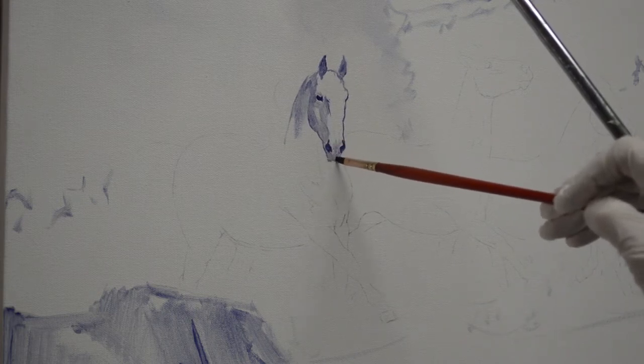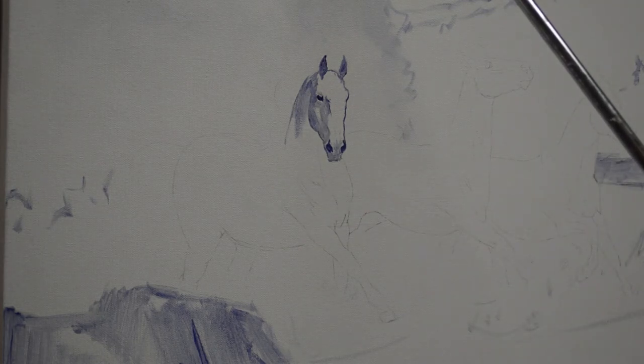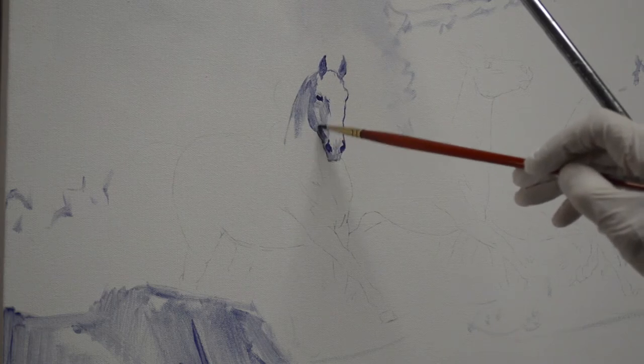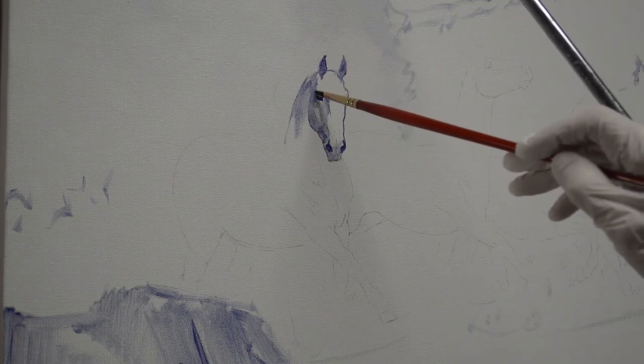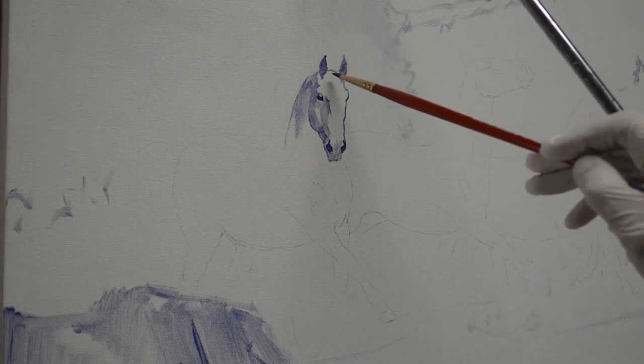I started out as a medical illustrator and I went to medical school. I've actually even done some equine anatomy illustrations, so that comes in very handy now and really helps me in my painting.